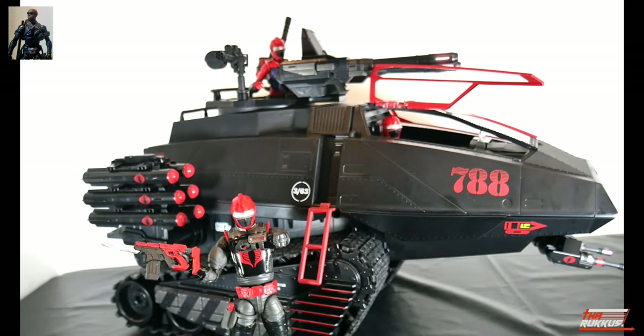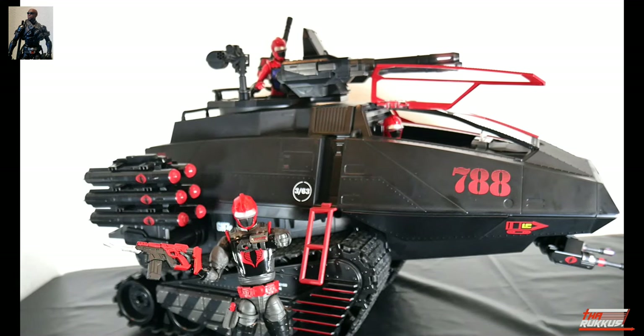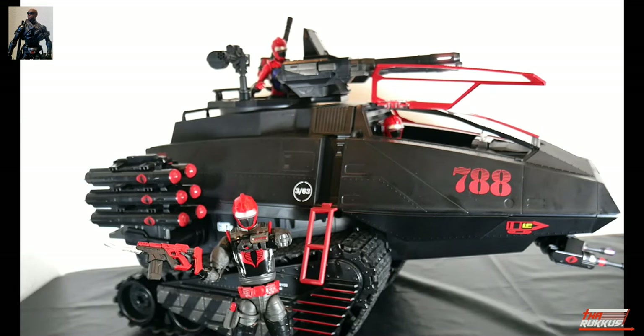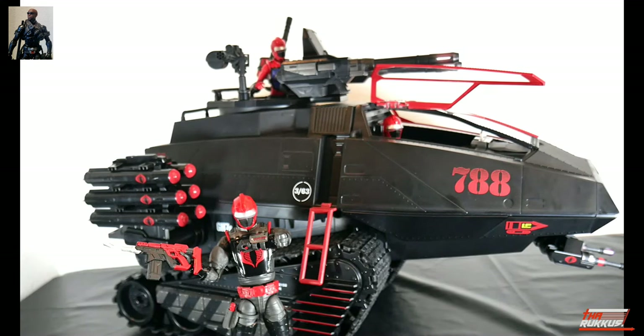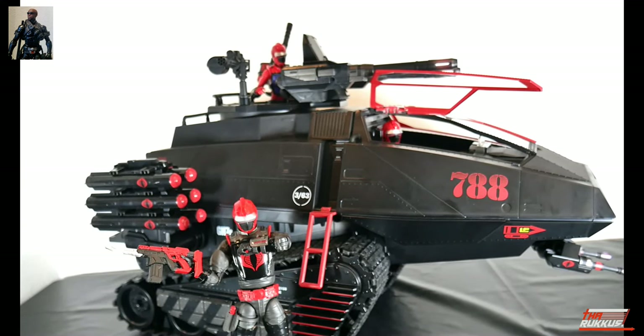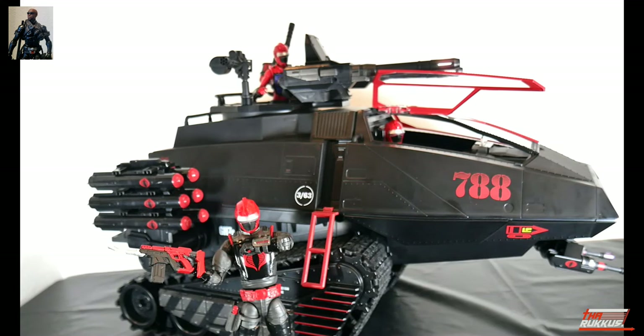That is the 2023 GI Joe Classified Series Haslab Project 788 — the HISS Tank. The one thing I haven't done is put on the decals; I don't know exactly what configuration I want yet. So that's what we've got right now. What do you guys think? Let me know — did you back this? Do you have yours? Have you already set it up? I'm anxious to know, because this is dope. This set is absolutely awesome. The GI Joe Classified line from Hasbro — they are absolutely killing it.